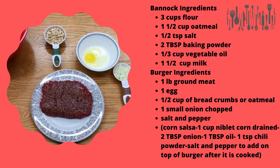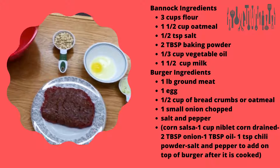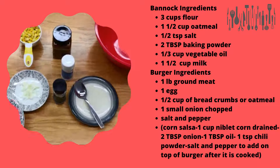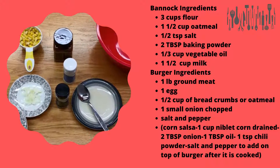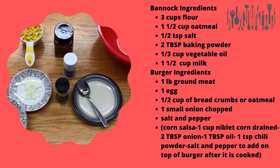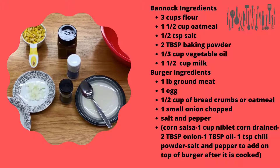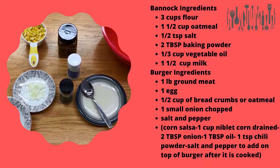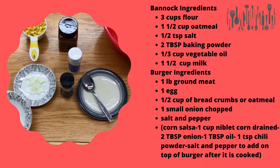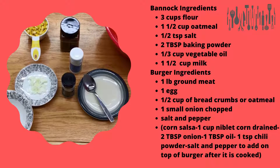They suggest using what they call a corn salsa. For that, we're going to take a cup of drained kernel corn, two tablespoons of white or green onion chopped, a teaspoon of chili powder, and some salt and pepper. And if you want to, if you have some lettuce and a tomato, that can go on your burger when we're all done.